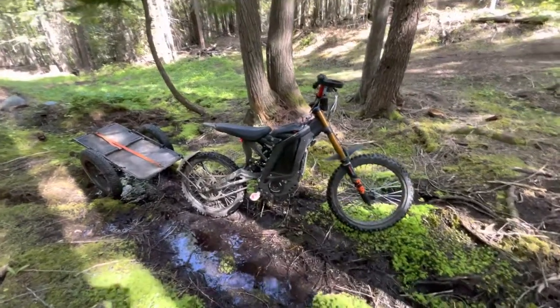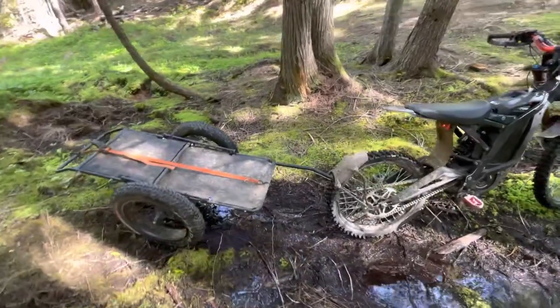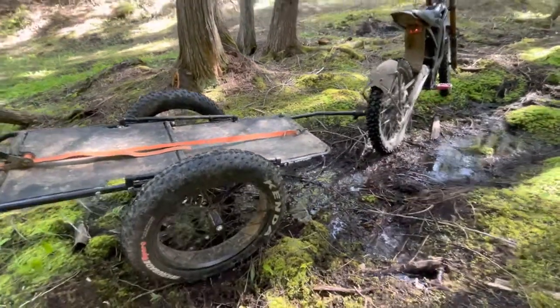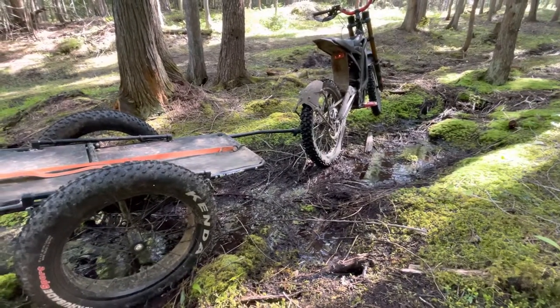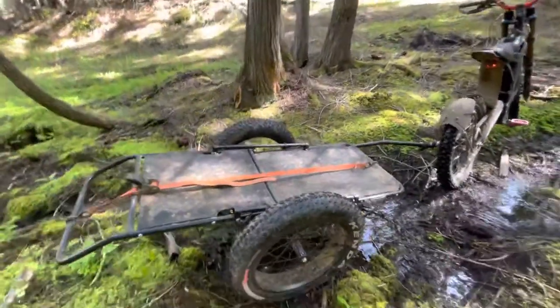I thought I'd get a little video. The Saran's got a quiet cab hooked up to it. This thing's handy — does a whole lot of stuff with it, gets me into a lot of areas that quads won't, and definitely side-by-sides won't. Yeah, a whole lot of firewood work too.